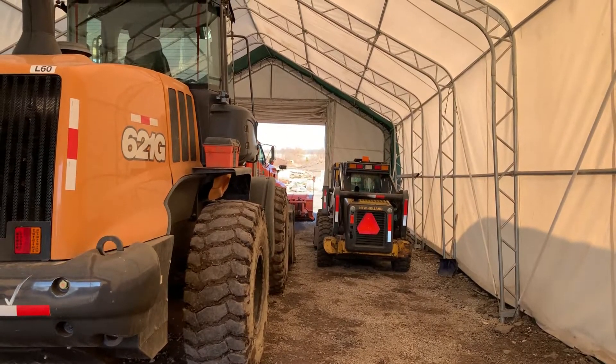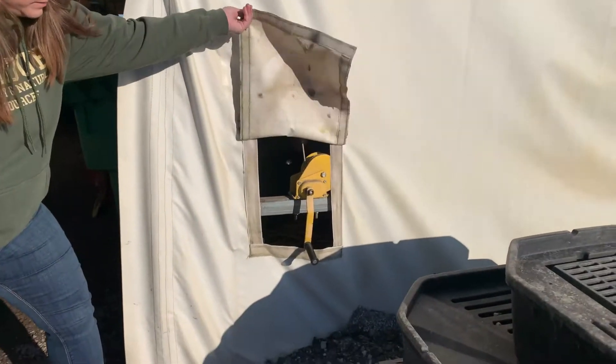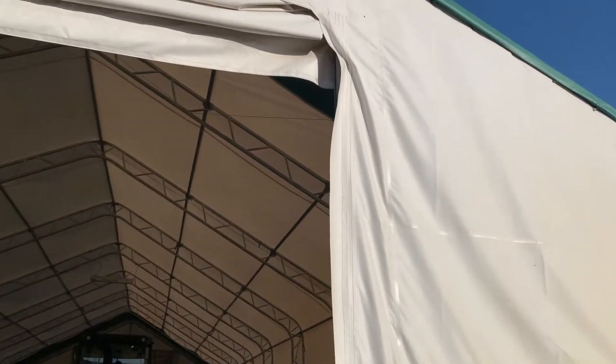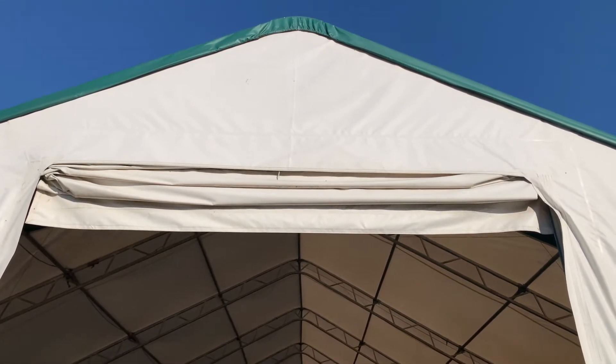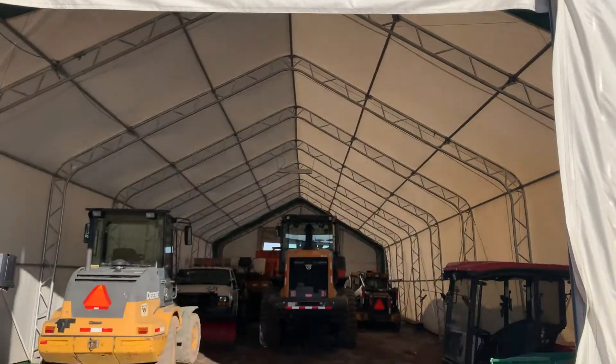I'll go through and show you the door here real quick. Right down here there is a hand crank so you can bring the door down and up — it just kind of bunches up top. But in our area, with the wind that comes through here, we found it's easier and better to just keep it open all the time and let the wind go through.